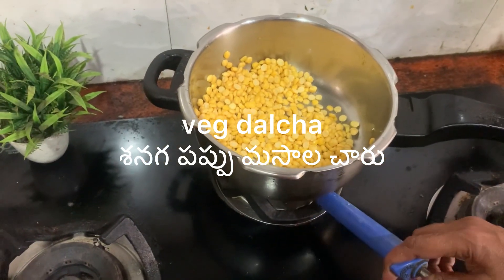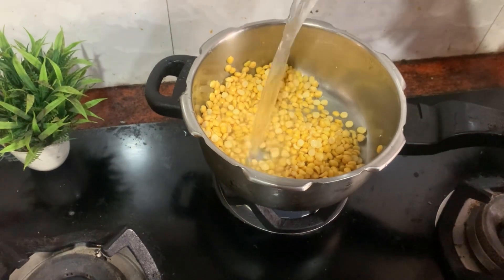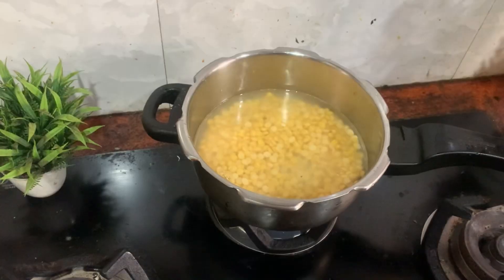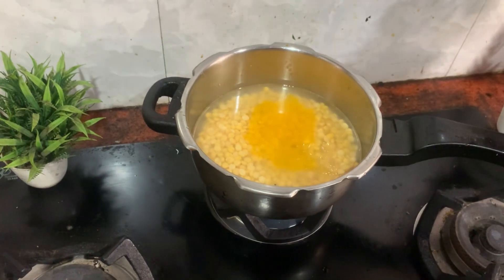Hello friends, here you are watching a pure veg dish. It's spicy. It's going to be very good for the winter season. Anyway, it's very good.